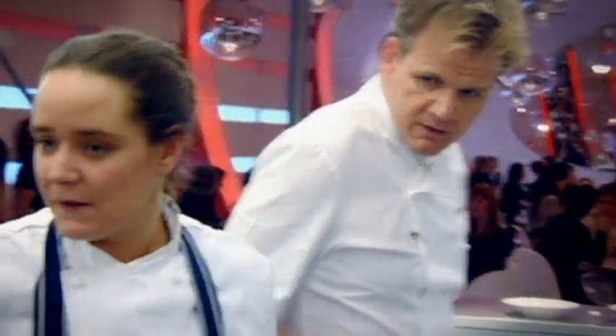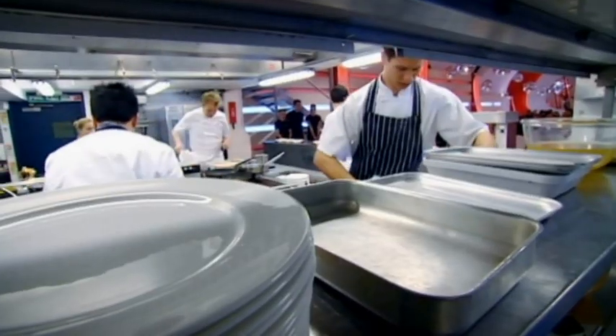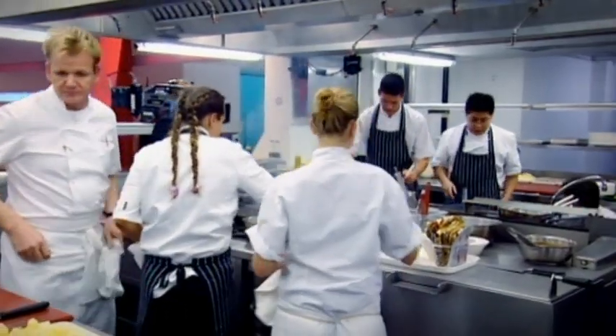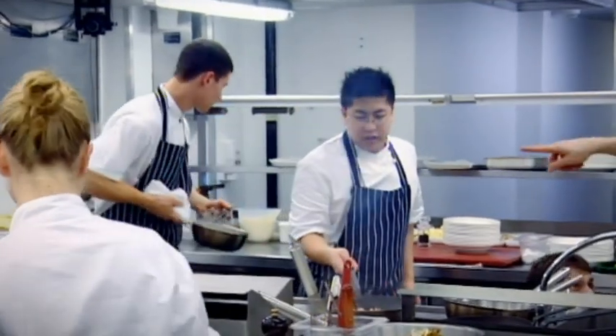Tonight in the kitchen, the three combi chefs are Phil, Russell and Kerry. They've already survived one round in the F-Word kitchen, and whoever stays tonight will come back to battle it out for a job in one of Gordon's restaurants.